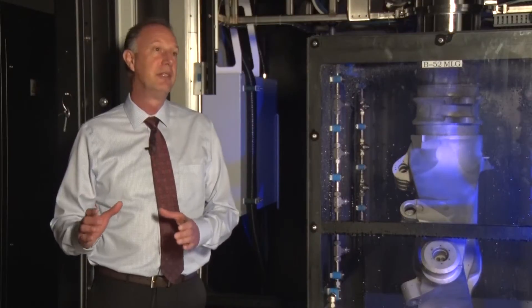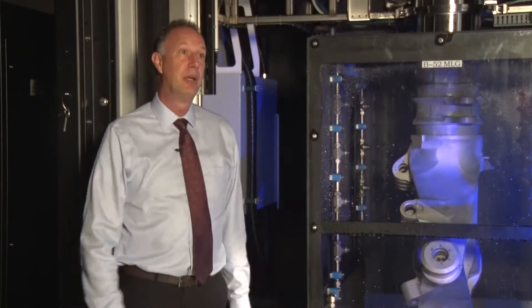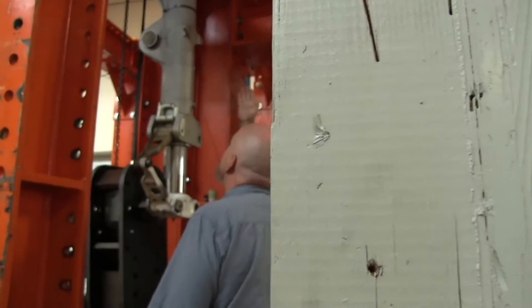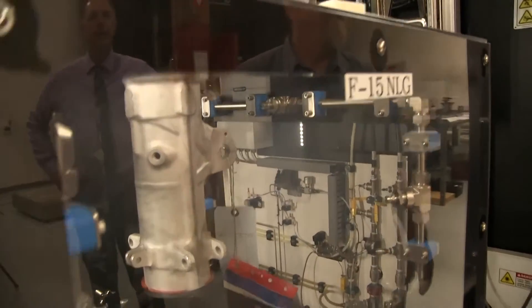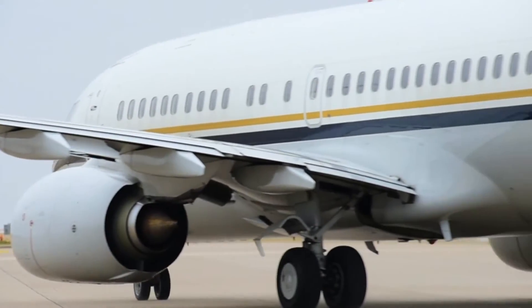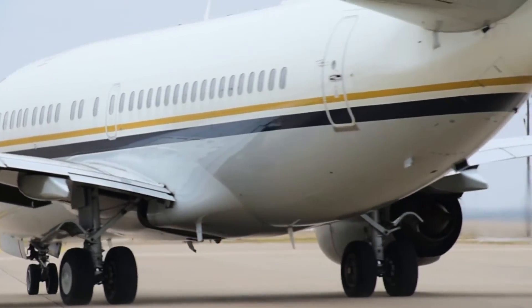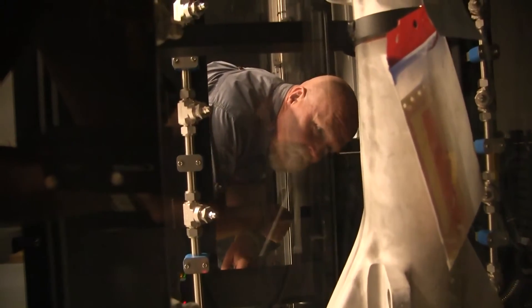The fact that we can quickly repair a cylinder and get it back out there is a big cost savings, and it also helps the warfighter. Air Force landing gear is no different than commercial landing gear in that they both have wear on the internal diameters of their aluminum cylinders. Therefore, this technology can be taken and used commercially by airlines to restore the dimensions of their aluminum landing gear and eventually save them money as well.